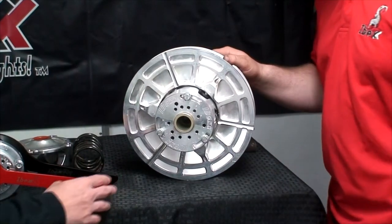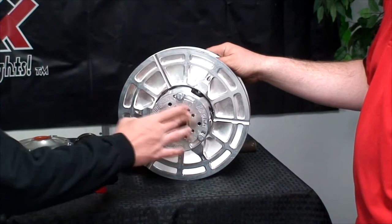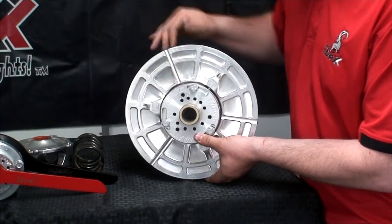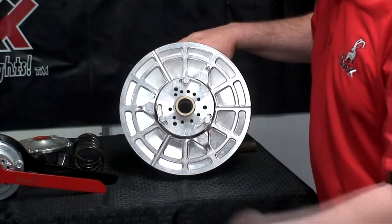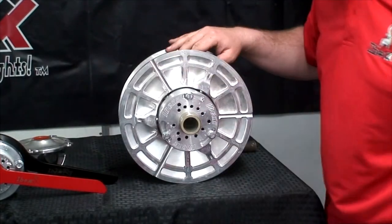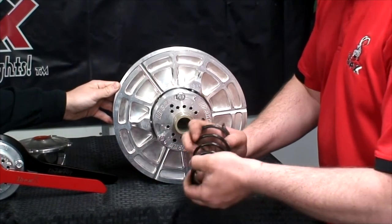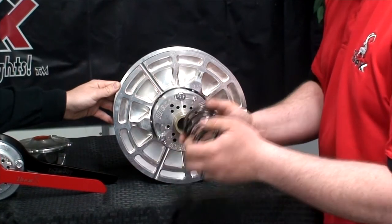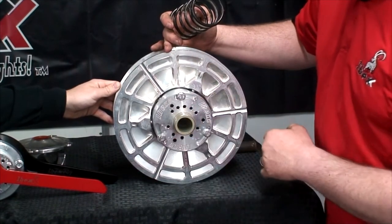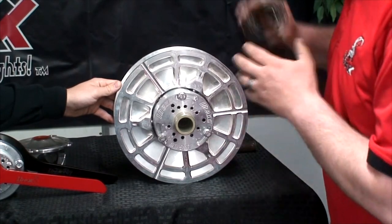So this is a prototype IBEX secondary clutch. What are these holes incorporated in here? On this particular clutch, and on some snowmobiles and some UTVs — the Can-Am is one of them — you have a torsion spring instead of a compression spring on the inside. This is a torsion spring. It will compress like a compression spring, but it also has twist. When you twist it, it essentially increases the force of the spring. These little holes in this cap give you the ability to tighten or loosen that to change the shifting characteristics of your vehicle.